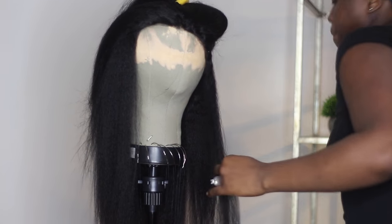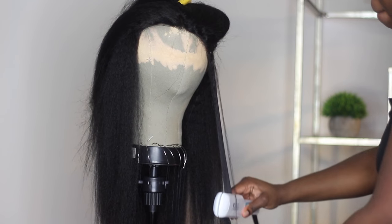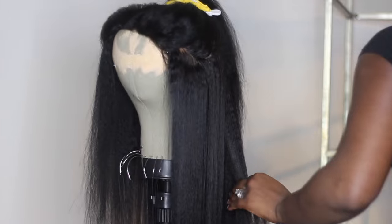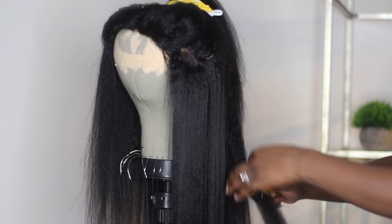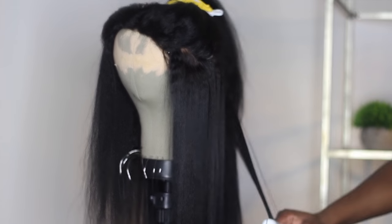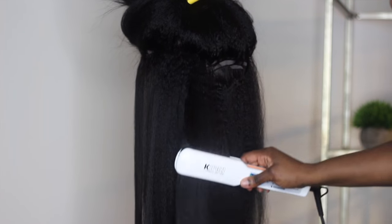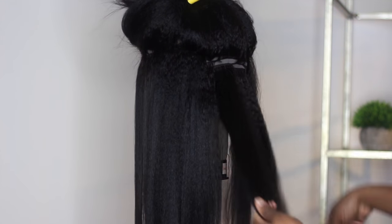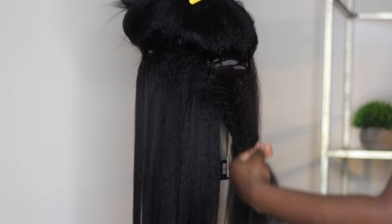Once I was done with that I used a flat iron. I usually only do one pass with the hair, but every once in a while I might do two, just because I really want the thickness to stay — I don't want it to be bone straight. But good god, you guys, this hair is amazing. The texture is amazing, it feels amazing, it lasts so long.